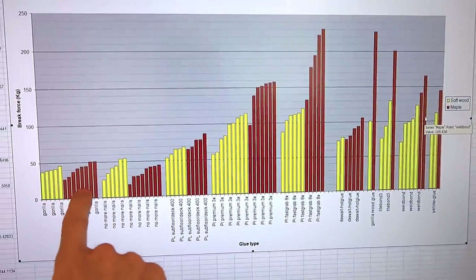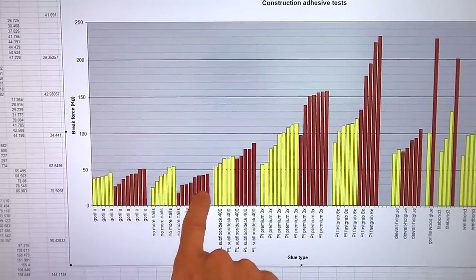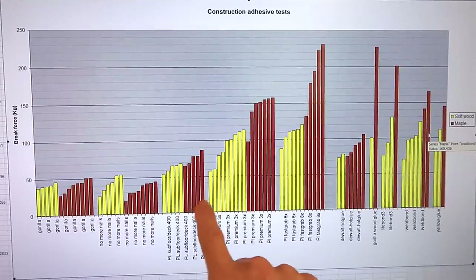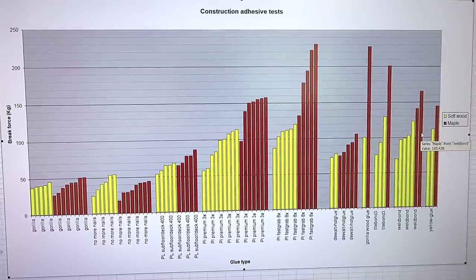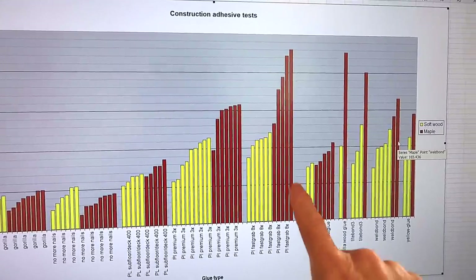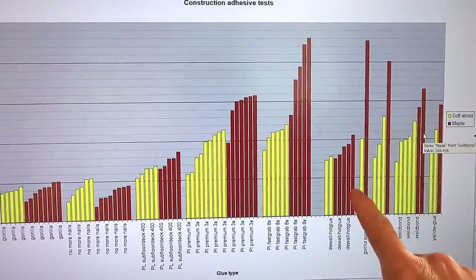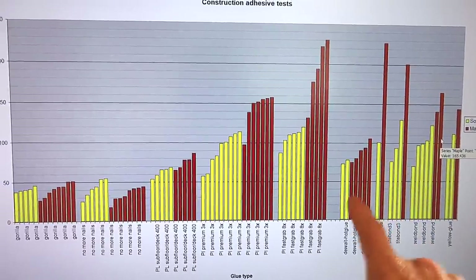A summary of the results: The Gorilla and the No More Nails are both soft glues. Glue being soft can be useful, but in terms of this strength test it didn't do very well. Next is the Subfloor and Deck, which did a fair bit better but not as good as regular wood glues. The PL Premium 3 times stronger is comparable to a typical yellow glue. And the PL 8X — which is just awful to apply because it's so thick and chunky — with the hardwood is quite comparable to some of the best wood glues, like Titebond 3 or Gorilla wood glue. I also retested a few samples of regular wood glues since I had some left over, plus the DeWalt hot glue, although that didn't do very well.